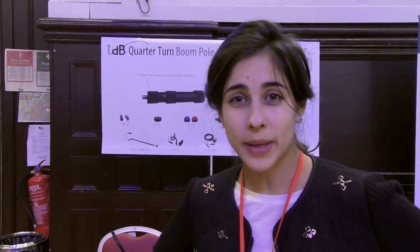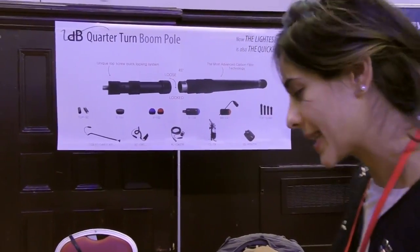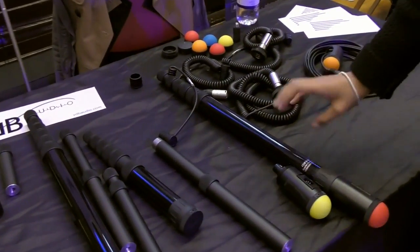I'm Louise Vandenberg from France and I'm part of the team of VDB Audio, located in Paris. We manufacture boom poles in the southwest of France. I'm going to show you just two new things that we have.